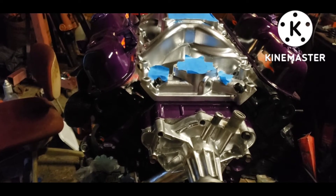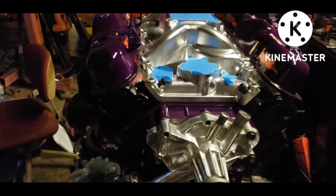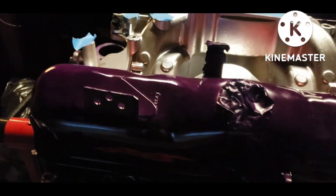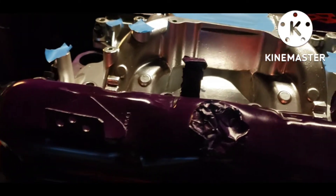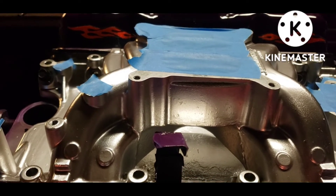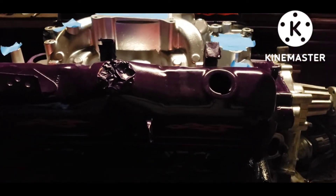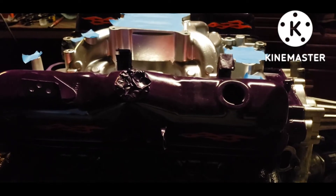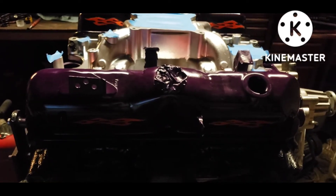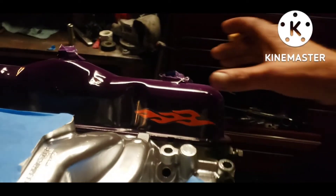The heads themselves — the valves, valve guides, and everything — are not going to be machined; they don't need to be. I still have plenty of room before the valves hit the keepers when open. That's one of the things with the LA heads. A lot of people have said the stock lift was 0.410 and you can only go to 0.450 on the heads before you need them machined.